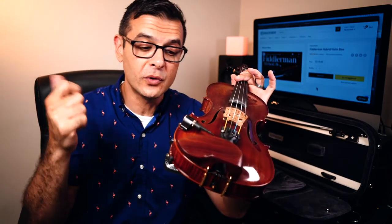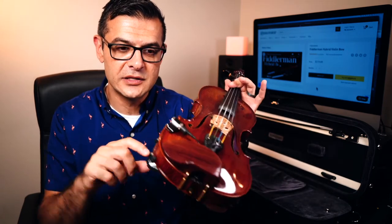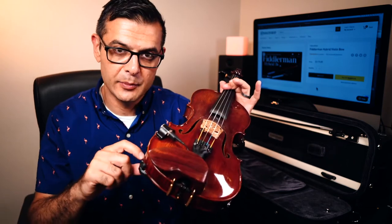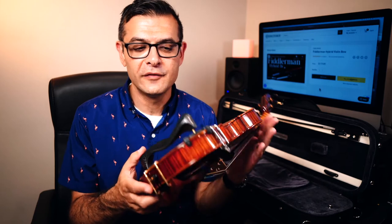One side note about this shoulder rest: if you have long feet from a Kun or another shoulder rest, they will not work in these threads because the thread is different — the width of the thread is different — and it will strip the bushing inside.